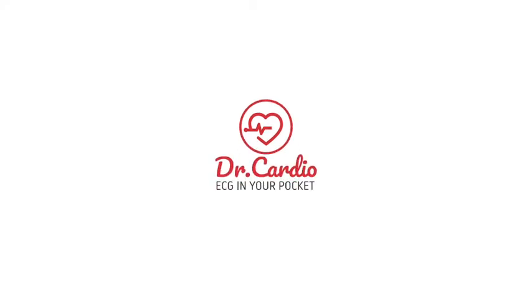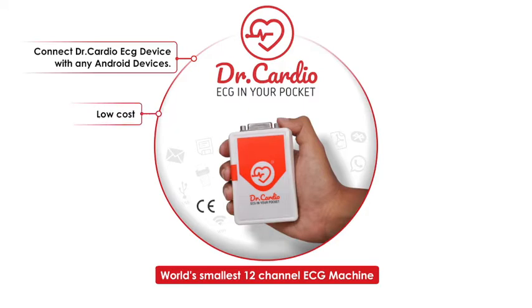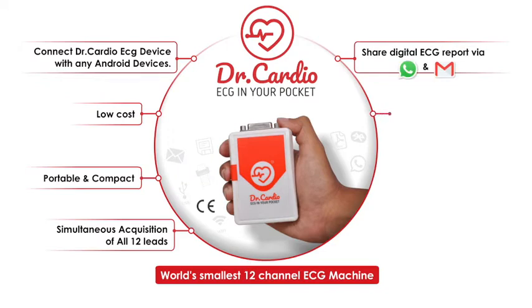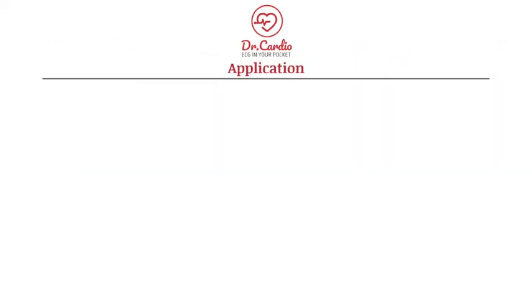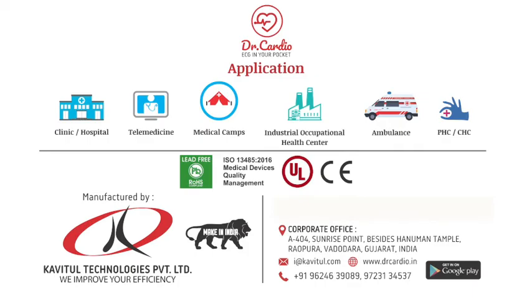Thank you for taking the time to understand how easy to use, accurate, and quick the Dr.Cardio ECG system is. This concludes our virtual demonstration for the Dr.Cardio 12 channel ECG machine. For more information, please visit www.drcardio.in. Thank you.